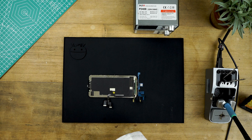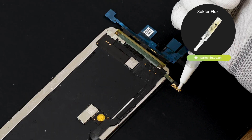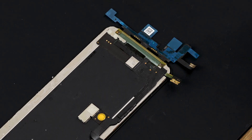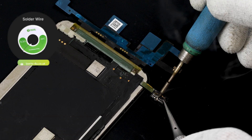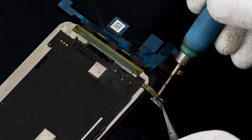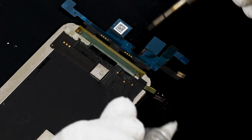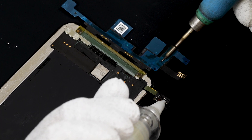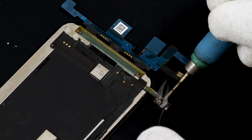Now it's time to connect the old display flex to the new touchscreen digitizer flex. Using solder flux, apply a small layer to the end of the flex. Then with some solder wire and a soldering iron, melt some 183 degree solder wire onto the flex — we recommend using a fume extractor for this to avoid breathing in the fumes. Rub the soldering iron across the pads until the solder covers all of the pads. Using tweezers, remove what's left of the old touchscreen digitizer flex and apply some more solder to the flex again, making sure all of the pads are covered.